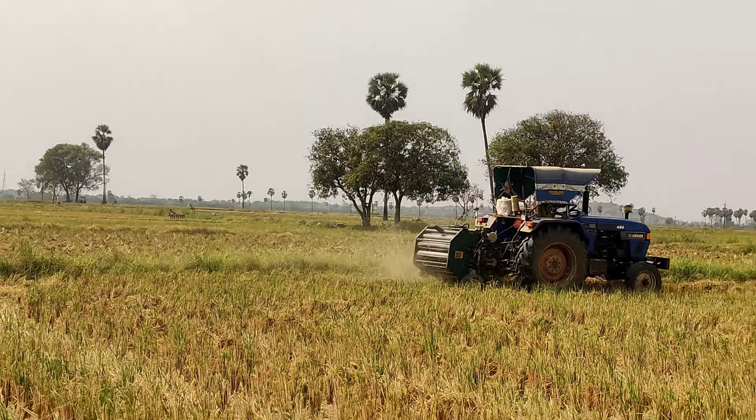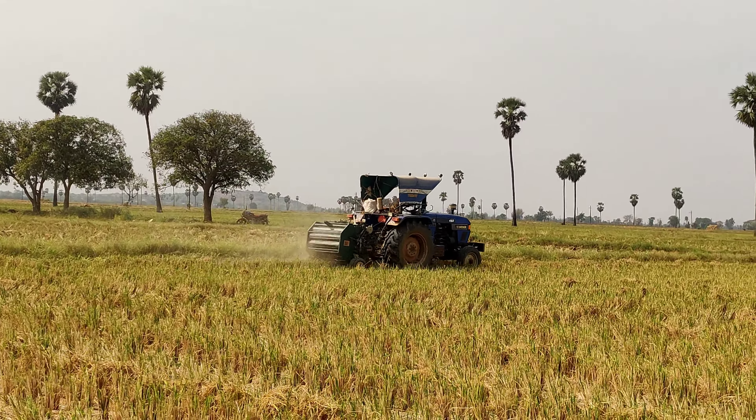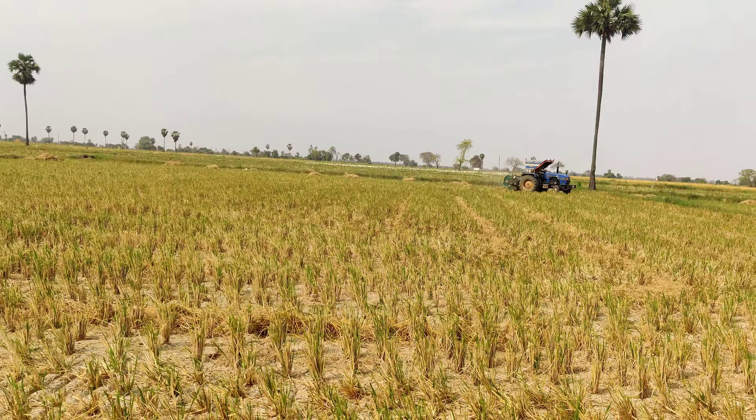This tractor is dual clutch or single clutch option. Power steering or ordinary steering.